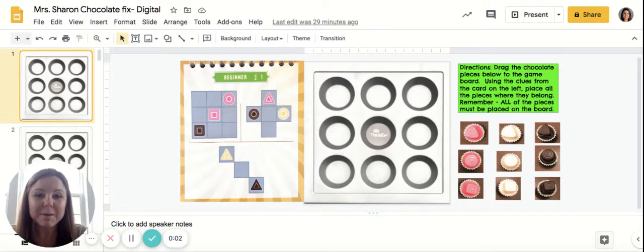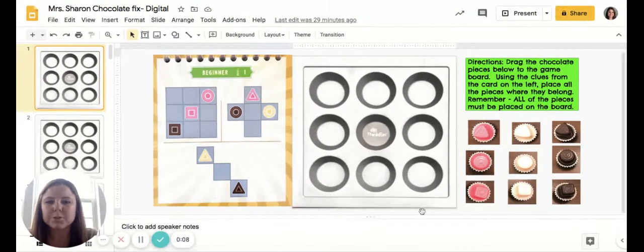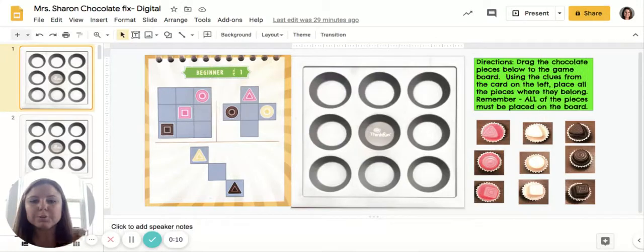Today we are going to learn how to play a game called Chocolate Fix. Chocolate Fix is a game where you have to use the clue cards to place the pieces of chocolate in the correct spot. We're going to go through a couple of different rounds and look at a couple of different types of clue cards. You have to put together the different areas of the clue cards to fill in your game board.